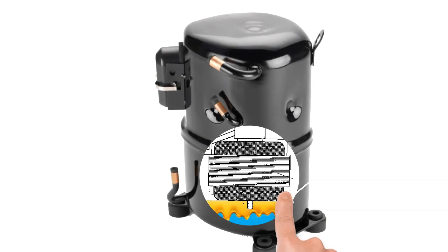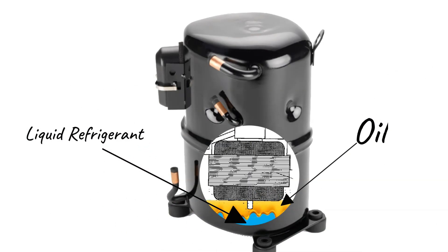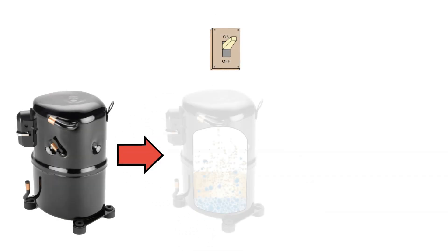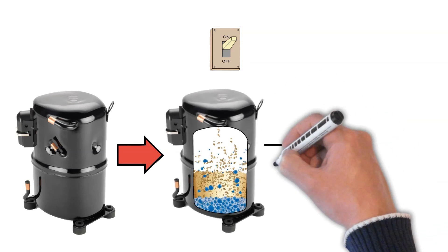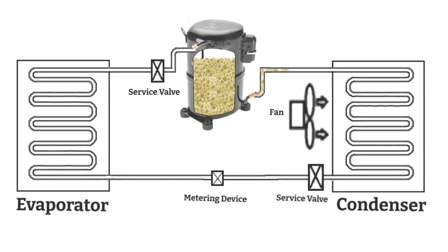Once in the crankcase, the refrigerant changes to a liquid and settles under the oil. Refrigerant-oil mixtures in the compressor begin to foam when the compressor starts. This causes the oil charge to pump out of the compressor — this is called oil slugging.